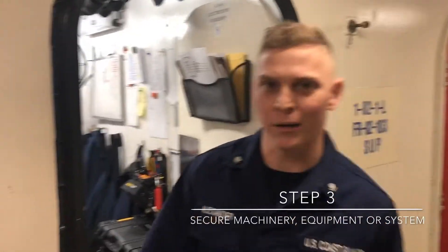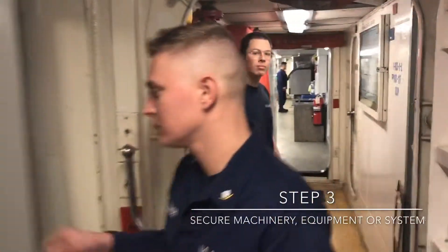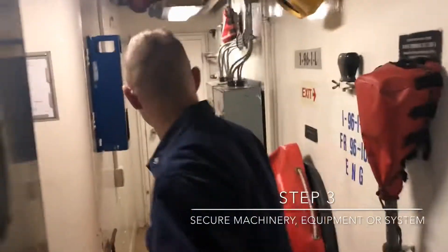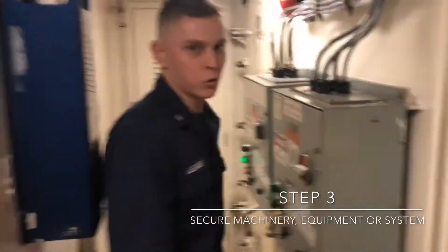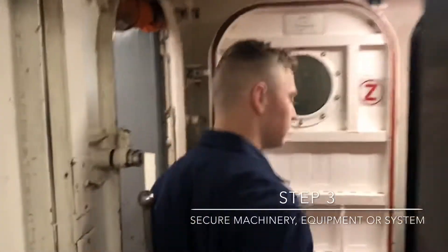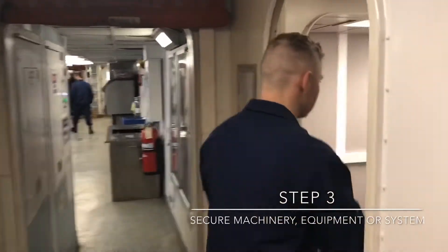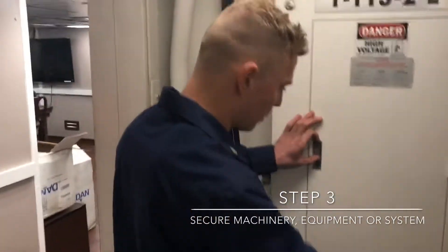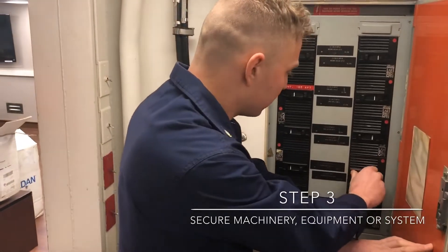Step 3, we're going to secure power to the piece of equipment following standard operating procedures. Secure power to the controller. We wrote down our tag number so we know what breaker it is — Breaker H.